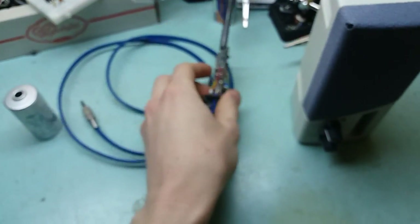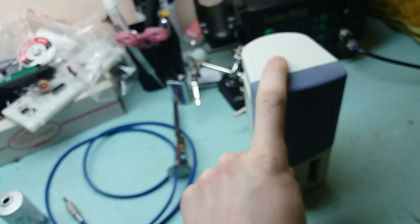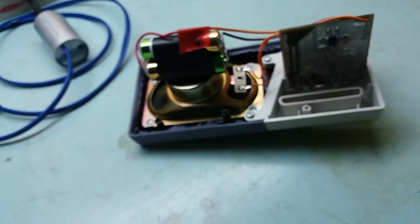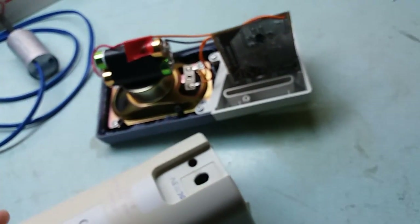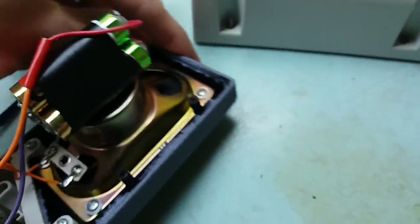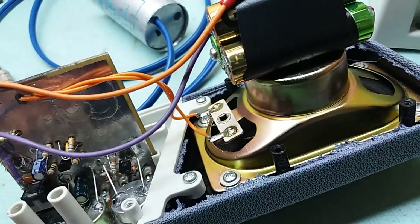Okay, let's move on to the amplifier. Inside it looks like this. This was an old computer speaker — low-powered one, but suits my needs just fine. Here is a 4-ohm 2-watt speaker.